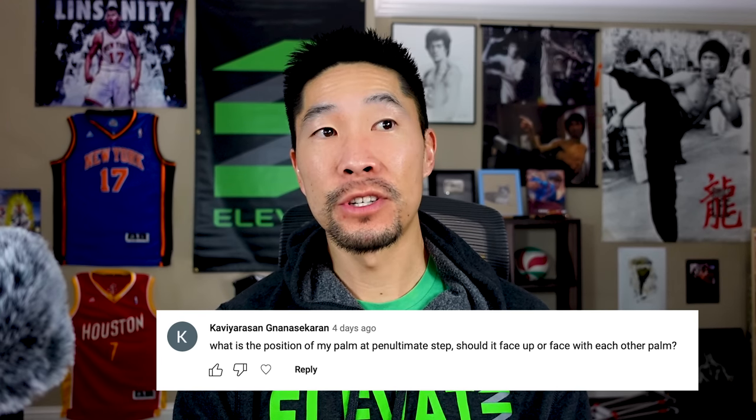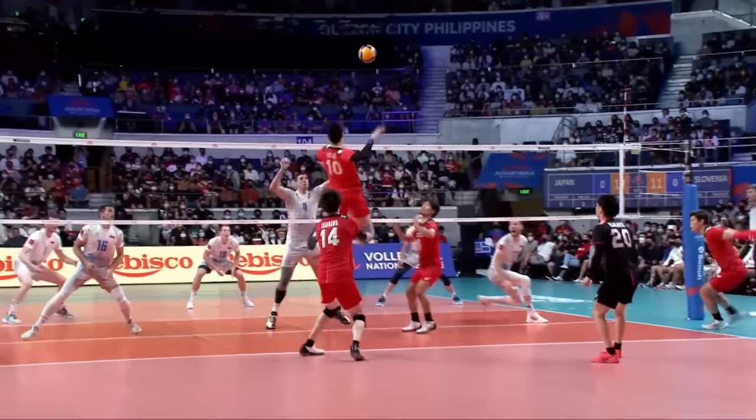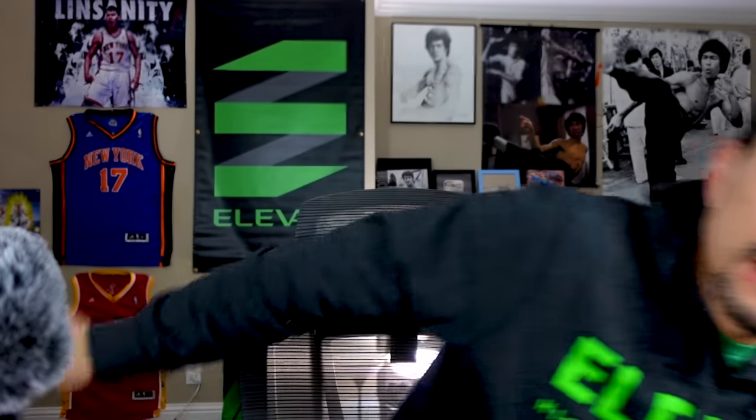Kaviyasaran Gnanasekaran asks — sorry for butchering your name — what is the position of my palm at the penultimate step, should it face up or face each other? Most athletes have their palm up during the backswing, but some athletes even at the highest level like Yuki Ishikawa have their palms facing each other. I'd recommend playing around with both directions and see which feels more natural. As long as your wrists and arms are loose, that's the most important thing. I don't recommend palms facing back because that affects the momentum when transitioning into the arm swing of the spike.